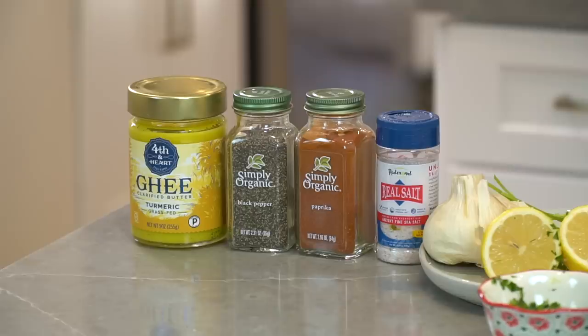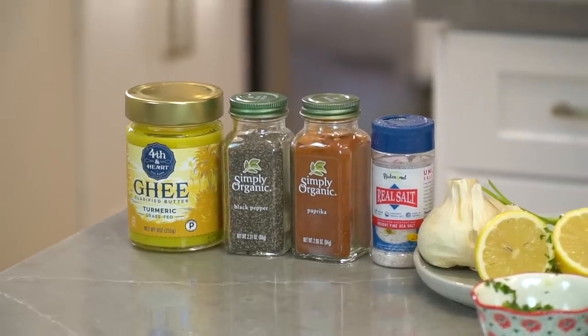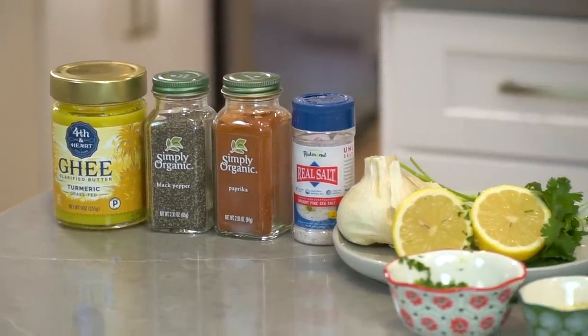What I have here is a Mediterranean spin on a cod dish. Everything we're going to talk about is related to the specific kinds of fats I'm using. I'm going to be cooking with ghee, which is very high in butyrate — a signaling molecule with a lot of health properties. We'll also use specific seasonings and other fats with the side dish. This whole recipe will take maybe seven minutes.